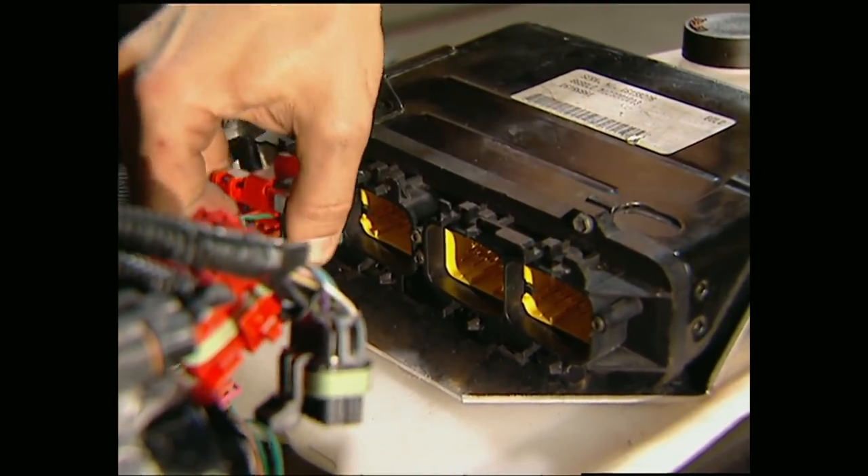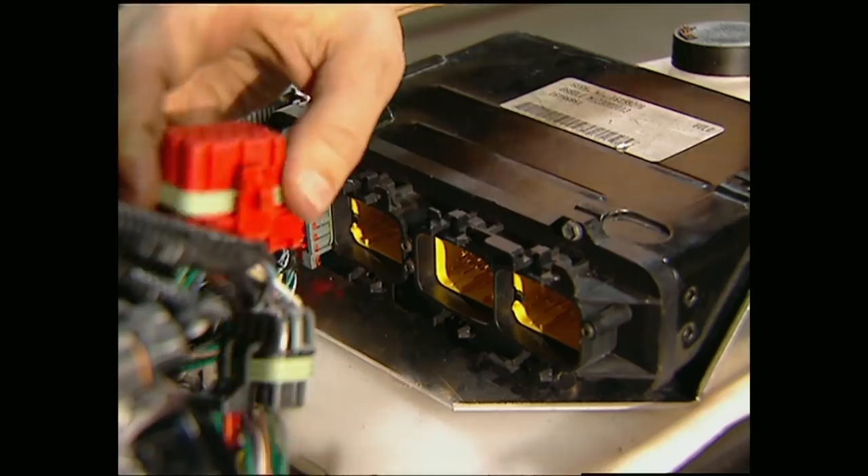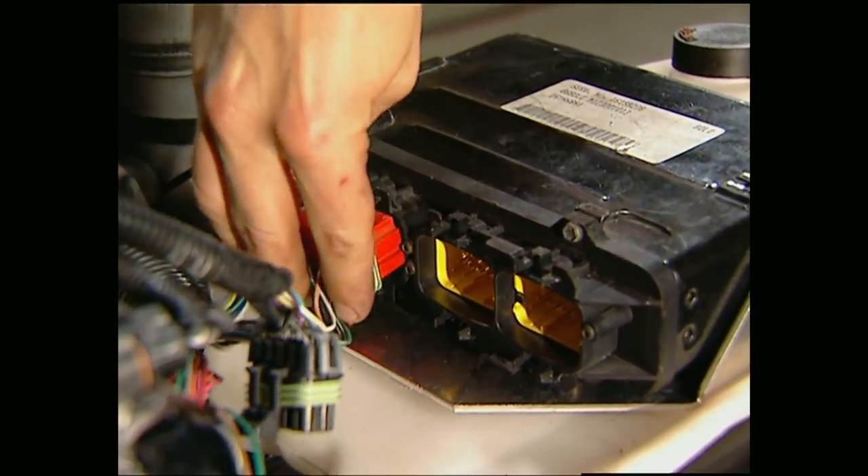Now we can make the connections to the computer. Don't get freaked out by this — there's only one way they can go in, so there's no way you can screw it up.